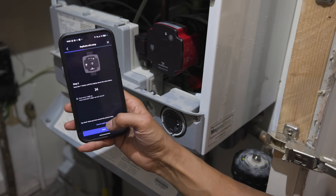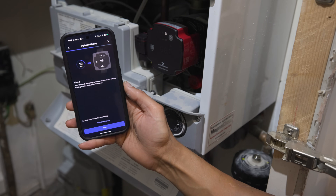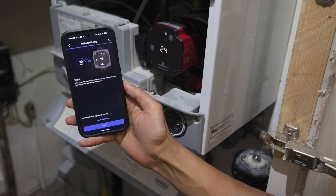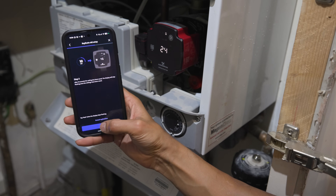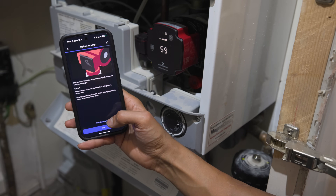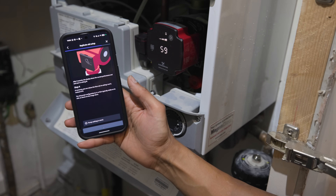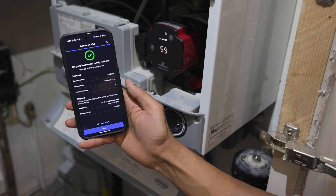It's important that you follow the replication process on the app because the pump we've taken out is a 1560 pump and the pump we're replacing it with is a 2565 pump, which is a bigger, more powerful pump. You want to make sure you're not putting any additional load on the system. By following the replication process, it ensures that the original pump settings are transferred to the new pump so the system continues to run as it was before, without any issues.